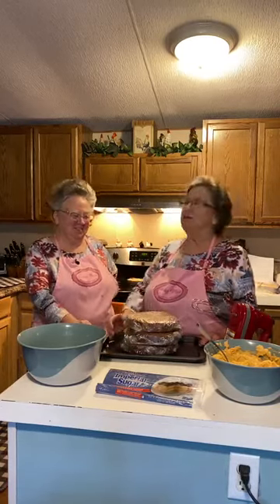It's three 8-inch layers. For any of you that might just be watching this video, you'll need to go back to yesterday's video to watch the recipe and get the ingredients and the amounts for this recipe.